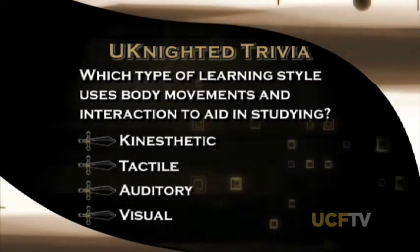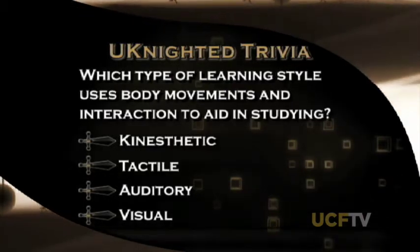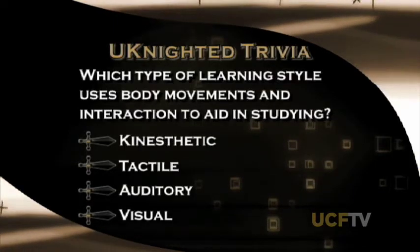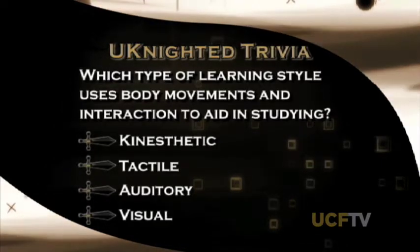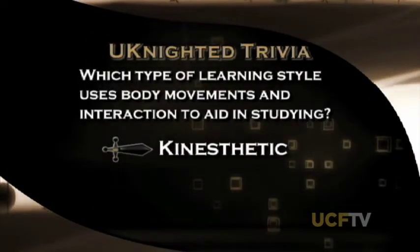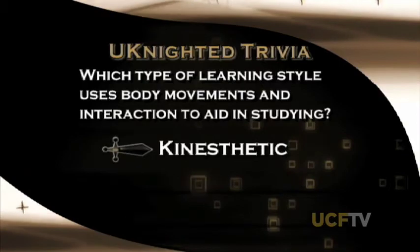Time now for our United trivia question: which type of learning style uses body movements and interaction to aid in studying — kinesthetic, tactile, auditory, or visual? The answer is kinesthetic. Coming up later in United, we'll hear from an academic expert on how to make this and the other three learning styles a part of your studying routine.